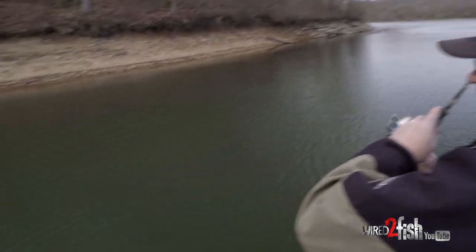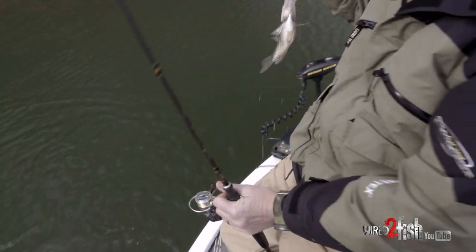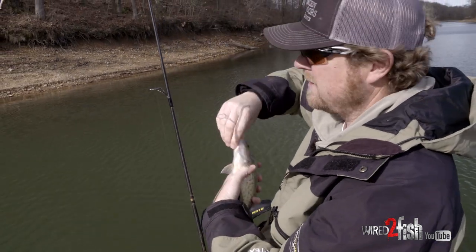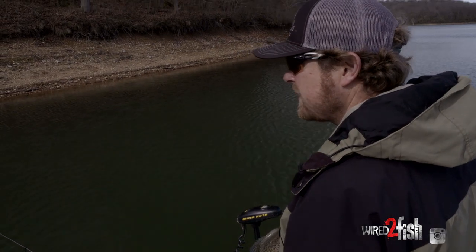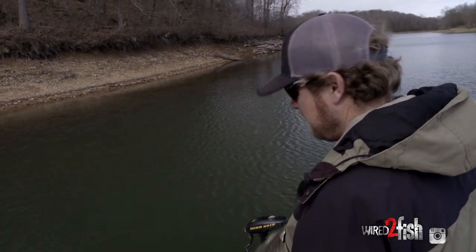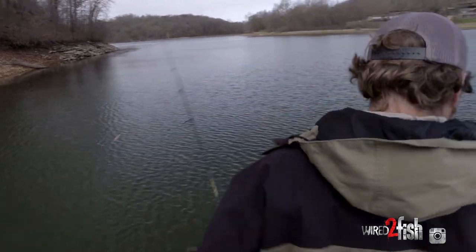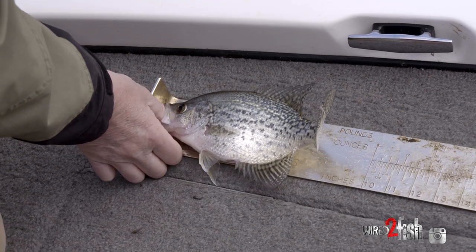There we go, there's another one. Another big female off the end of it. It took us a second to figure out where they were at on that tree, but they're out here. The wind keeps pushing me in, but that's going to be about a 10-and-a-quarter-inch fish — let's measure it and make sure. Ten and a half inches.